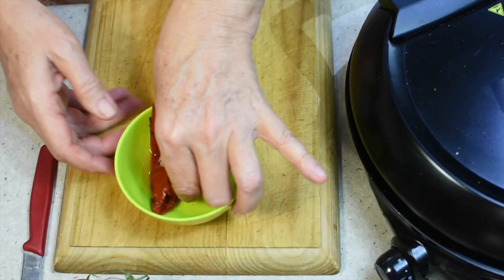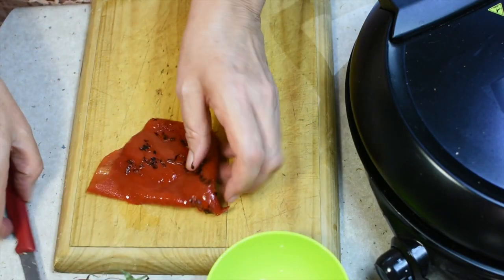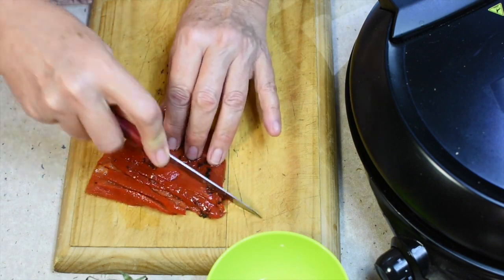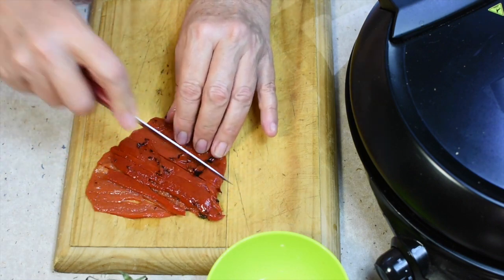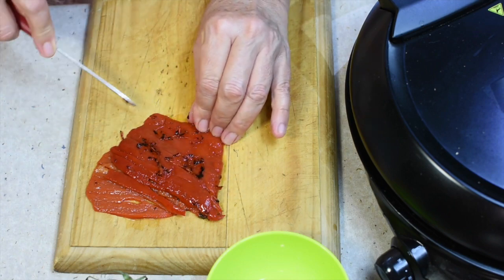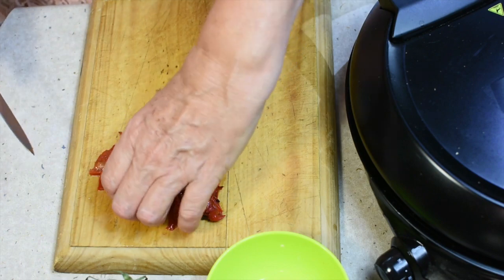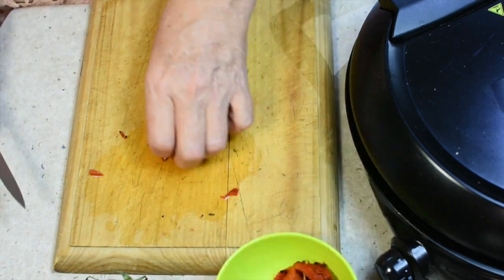We've got some fire roasted peppers here — we're just going to slice those into little ribbons. They're really sweet. Don't worry about taking off those little charred bits; they don't matter and if anything they'll add a little flavor. Make sure the ribbons are fairly uniform, then pop that to one side.